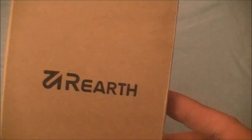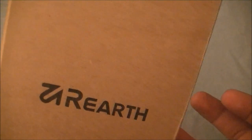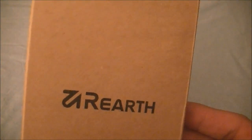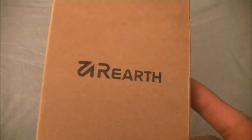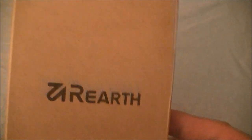Everything that I've had with Rearth has been good. I had some for my Samsung Galaxy Nexus and for an iPhone — very slim cases, but very protective for how slim they are.